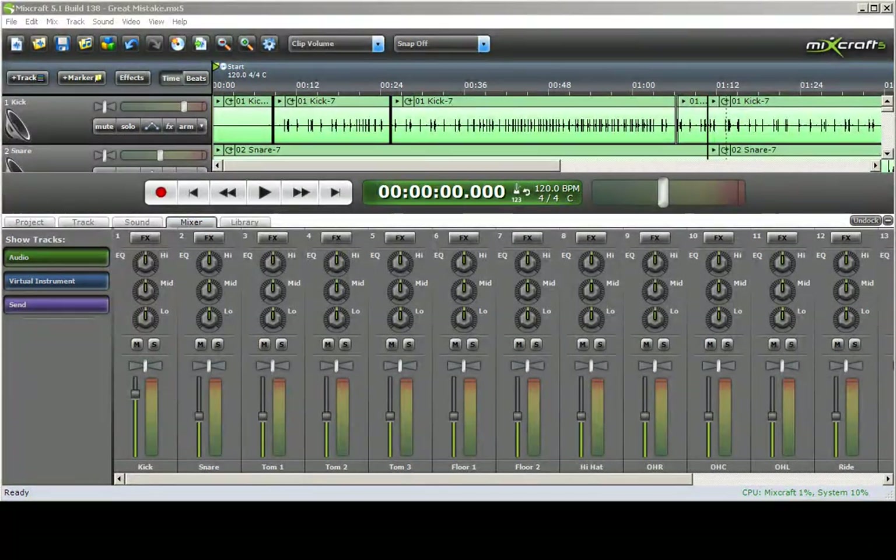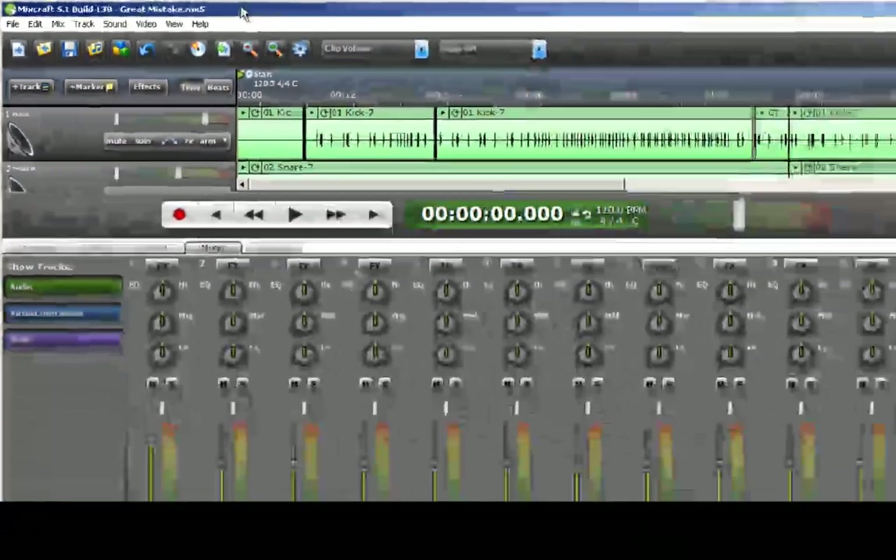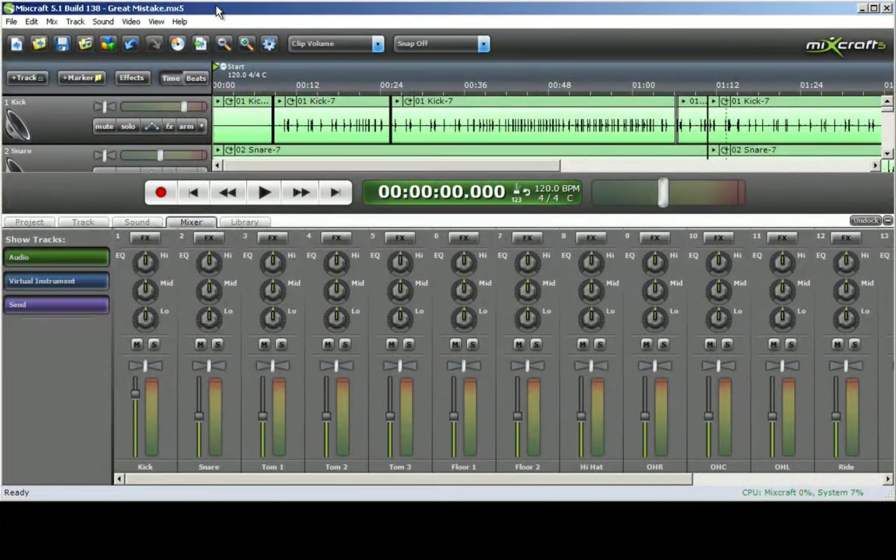As you can see up here the song is called Great Mistake, dubbed so by the vocalist in the band that I play in. He wrote the lyrics and he is also going to be singing it.